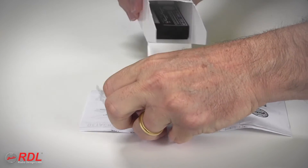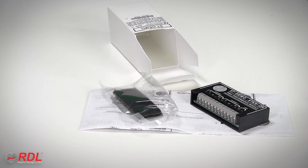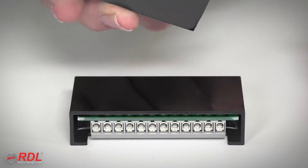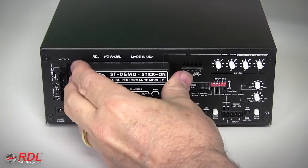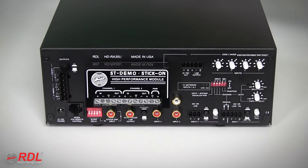In the box are detailed wiring and operating instructions, and a set of interlocking mounting tabs used to fasten the STM2 in a chassis, or stick on the back of other equipment, or a flat surface.